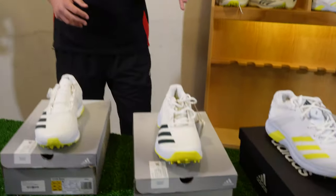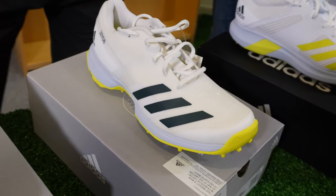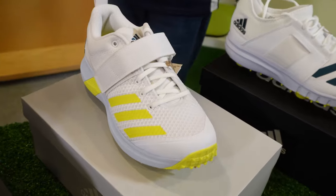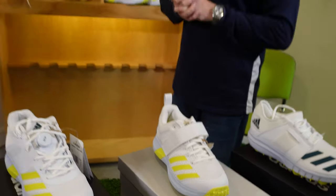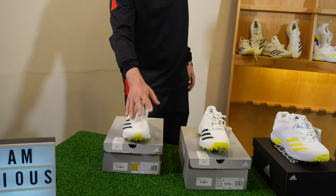I liked the lightweight nature of the Vector 20 but felt the strap was a little bit too dominant for me, especially as a spinner. I'd probably end up with the 22 Yards Spike — I'd like to give those a try. Both myself and Rich do similar things: we bat and we bowl spin, so that's probably the most suited shoe for us.